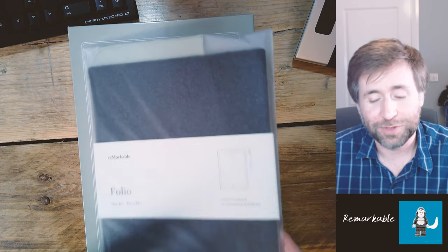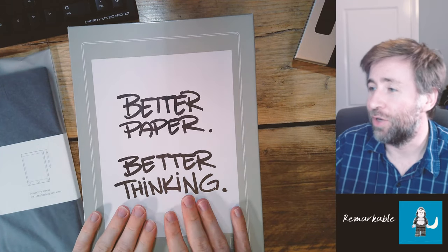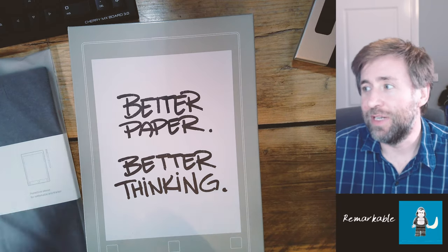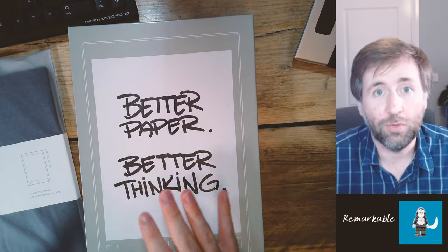This is the reMarkable. It's a product I've been really interested in for quite some time. If you look back at the reviews from 2016 and 2017, they're all saying the same thing: this is a really interesting product to try and replace paper, but at £600 is it really worth it? After a lot of research, I think this is the most compelling one.